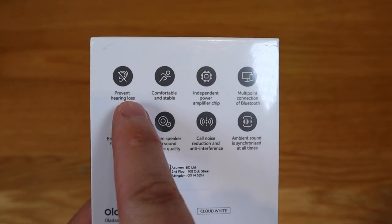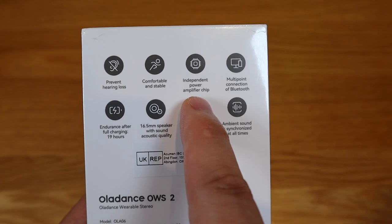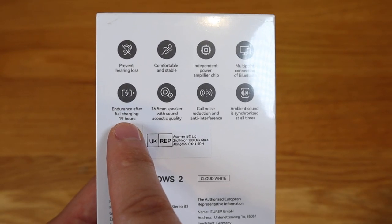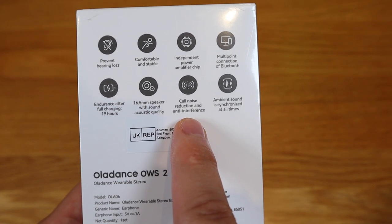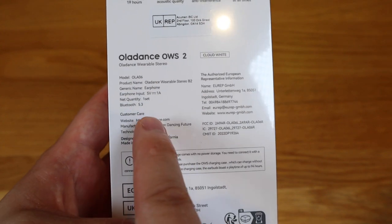This comes with a prevent hearing loss function because it doesn't go right into your ear hole. It's also comfortable and stable because of the design. It comes with an independent power amplifier chip and multi-point Bluetooth connection — more than one device at a time. It has 19 hours of endurance after full charging, a 16.5mm speaker with sound acoustic quality, call noise reduction, anti-interference, and ambient sound synchronized at all times. And it comes with Bluetooth 5.3.